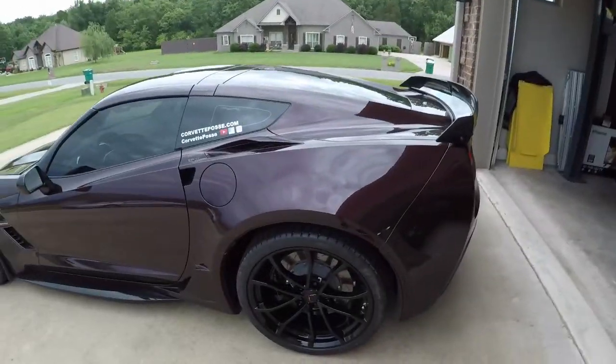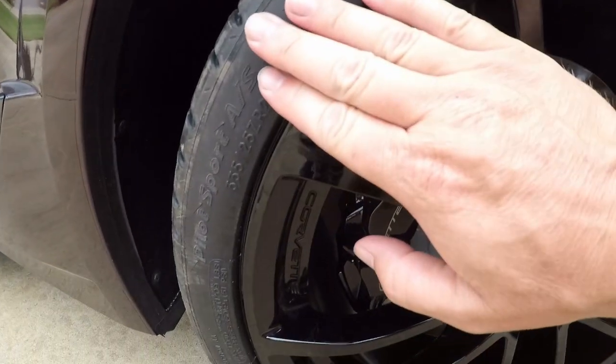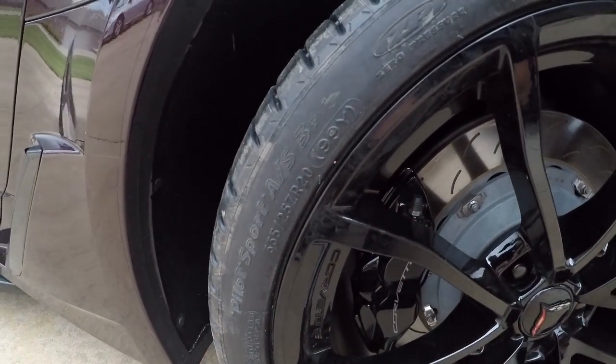Got my new tires mounted and balanced, ready to go. I decided to go with the Michelin Pilot Sport AS3+. Hopefully I don't get skewered for that, but rather than replacing with the original Pilot Super Sports — which were great, an awesome tire — I only got 13,900 miles on them. They wore out down to the wear marks, and the cording on the inside was the most alarming thing. Both fronts had it, and one of the rears as well. So I decided to go with the all-season tires.